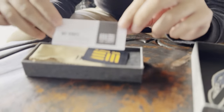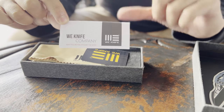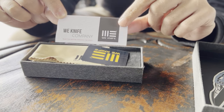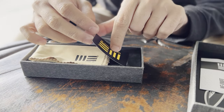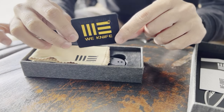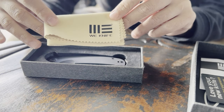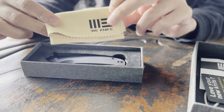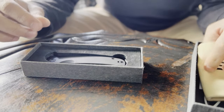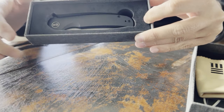Inside we have a WE sticker, a little leaflet with care instructions from WE Knife Company — the same instructions that come with all WE and Civivi booklets. There's also a little card saying 'WE love your knife — let us know about your experience,' a tan-colored cloth cleaning cloth with the WE logo on the side, and the knife sits nice and snug inside a foam cut-out.